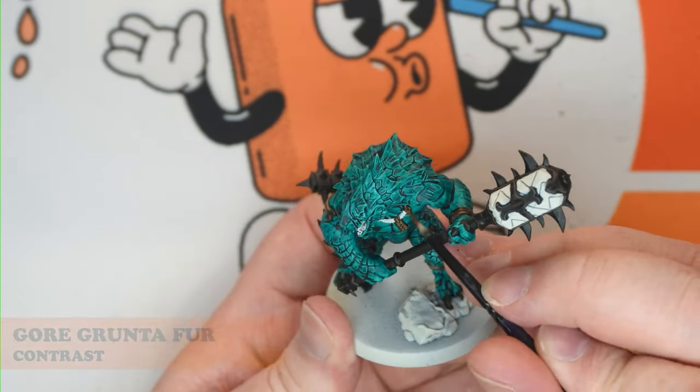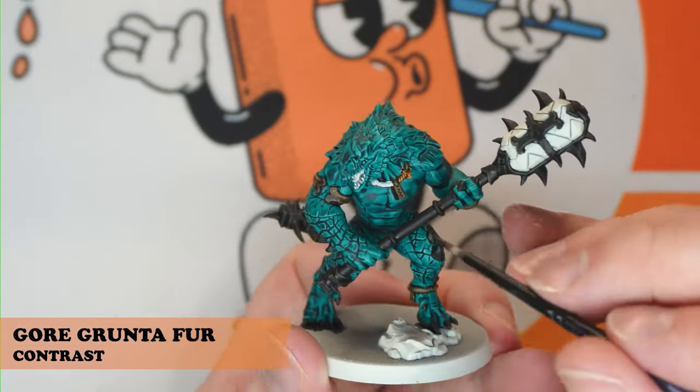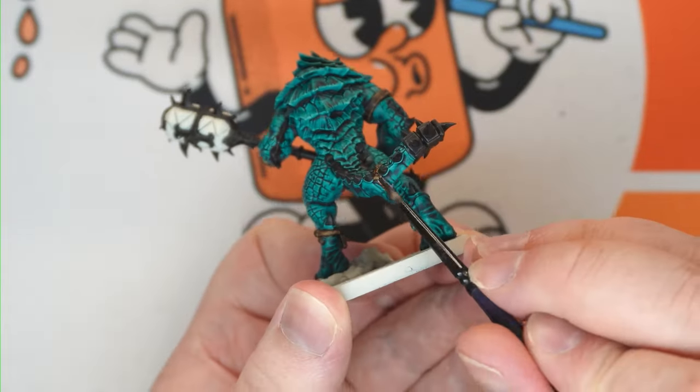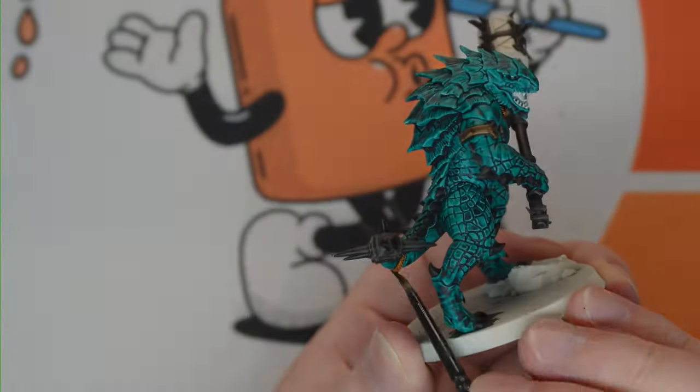We're going to come through with Gore Brunter Fur and just get all the ropes — so that'll be for the necklace, on the tail, anywhere there's ropey looking textures.